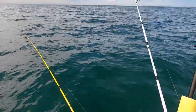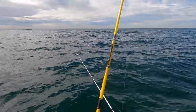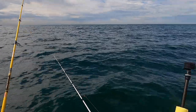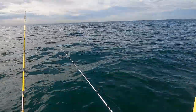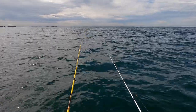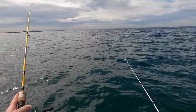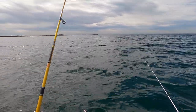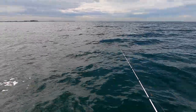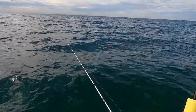There we go, you beauty. He dropped it. Rehooked him. Definitely a squid. Let's bring him in, going to have to go around the back of the kayak again. Definitely some really, really good squid grounds out here of late.